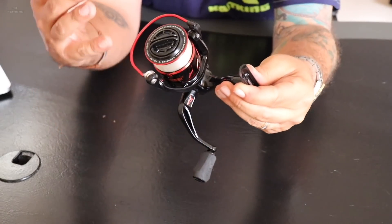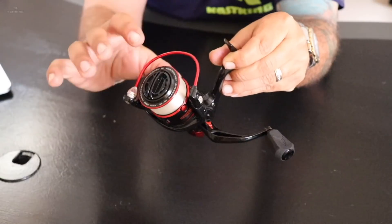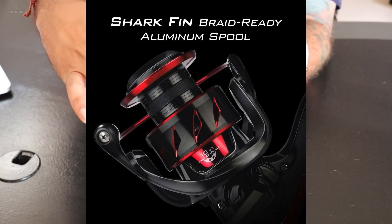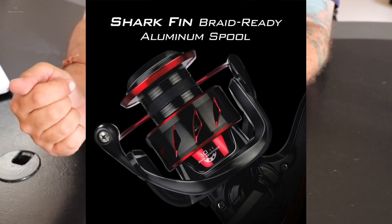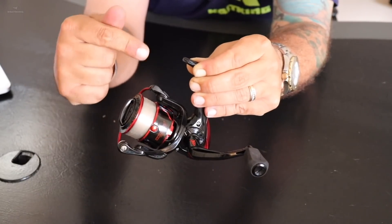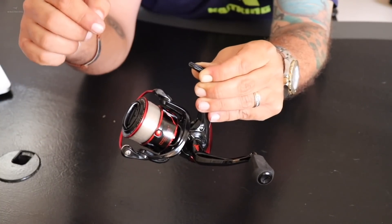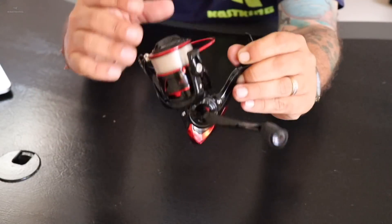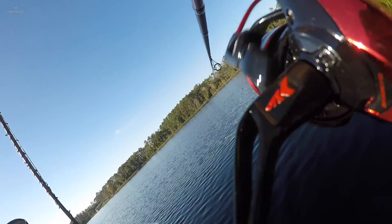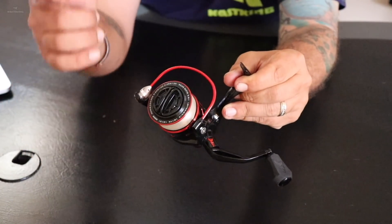Some of the features on the KastKing Sharky 3 are truly amazing for that price level. I've already got this reel strung up. This all-aluminum anodized spool is braid ready — there is a rubberized material band right in the center of it. A lot of high-end reels do not have a braid-ready spool. That rubberized material gives the braid a real chance to grip on tight and not slip, so you don't need to put a backing on it. The Sharky 3000 will take 175 yards of 10-pound mono or 150 yards of 25-pound braid.